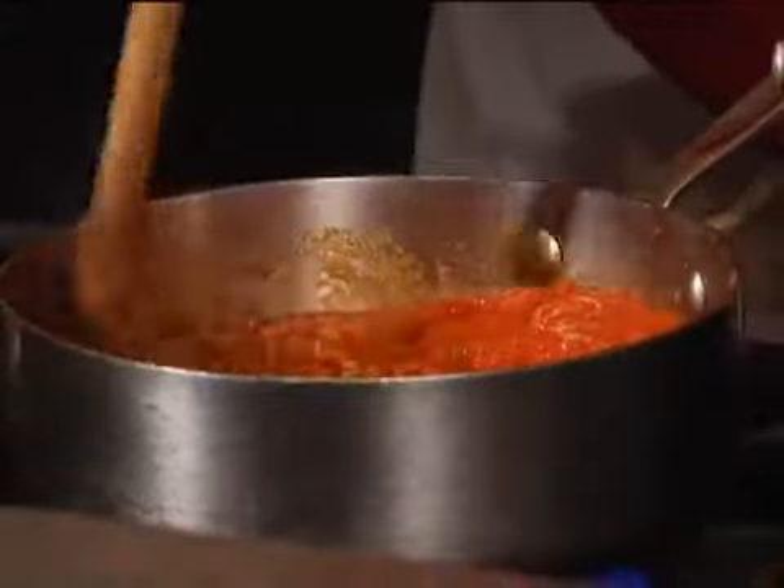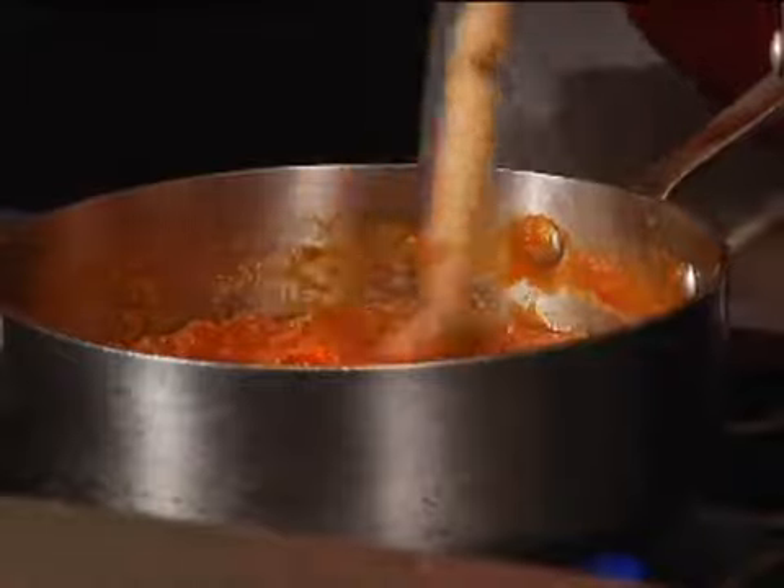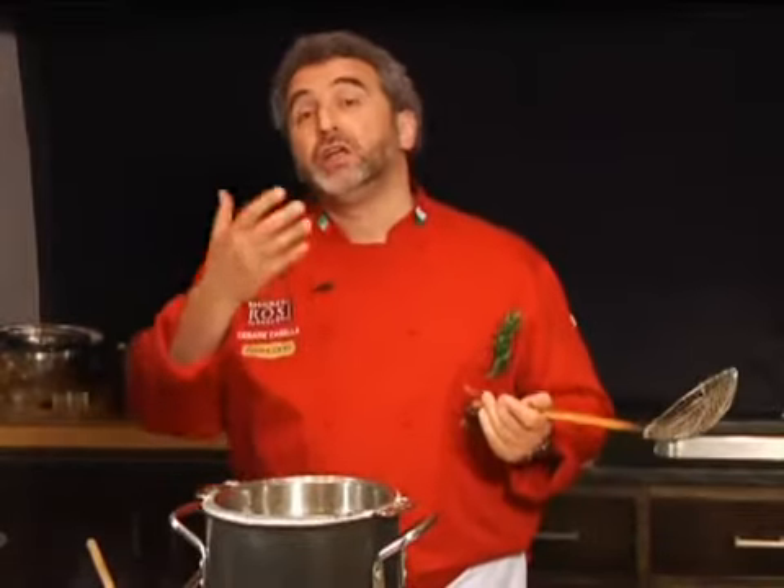If you cook the pasta to finish cooking in the sauce, you want it much more al dente. If you cook for lasagna, the same, because you're going to finish cooking it. But if you're going to cook it only to put the dressing and the sauce on top, then it must be perfectly cooked.